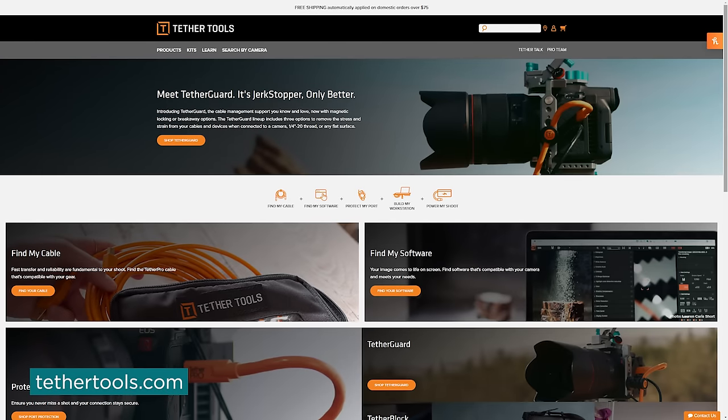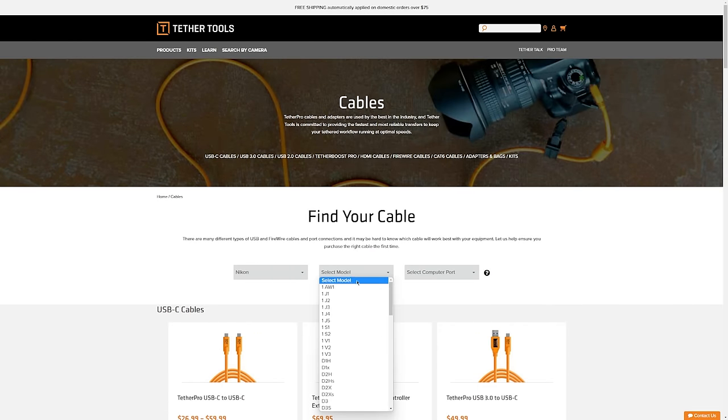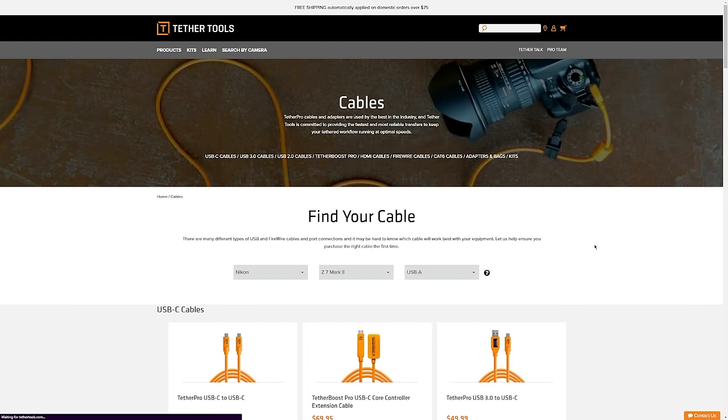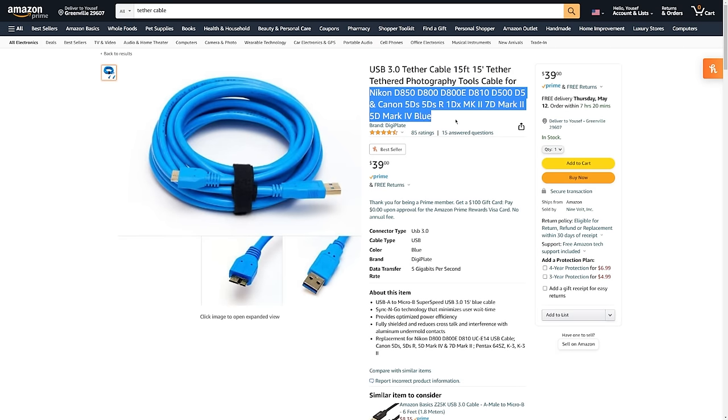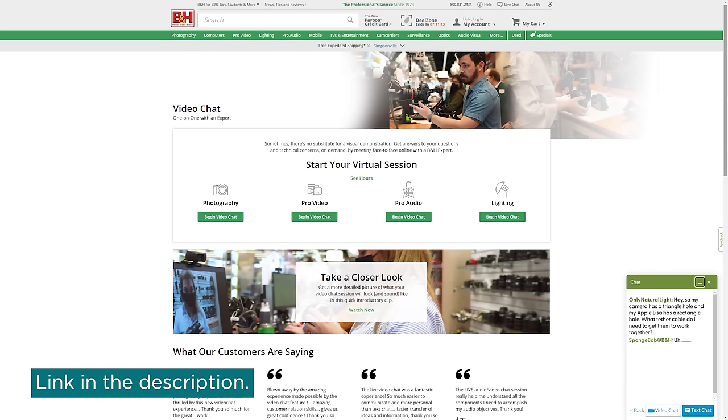One helpful thing to solve this problem is to head over to the Tether Tools website — they have a guide where you can select your specific camera and they'll tell you which connection you need. On Amazon, cables should list camera compatibility. And if you want to ask an actual human, B&H's website has a live chat feature where you can ask customer service during business hours to confirm which cable is right for you. You're not obligated to buy there, but it is a really helpful service.